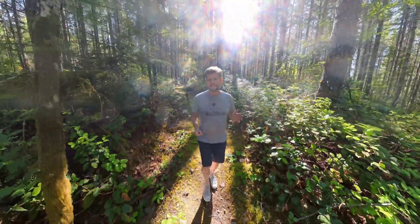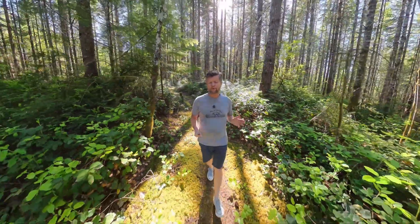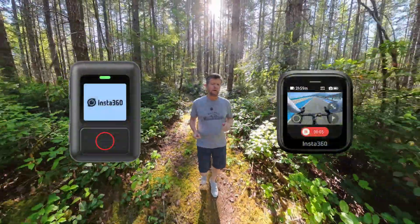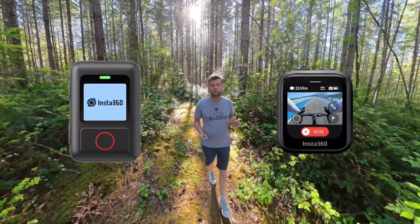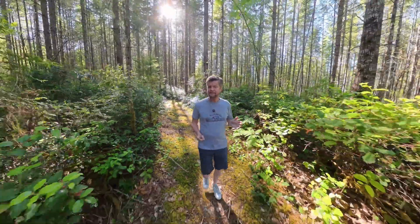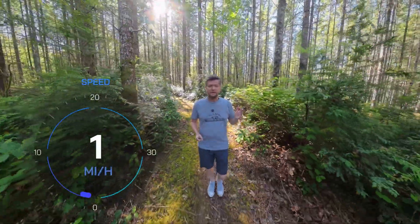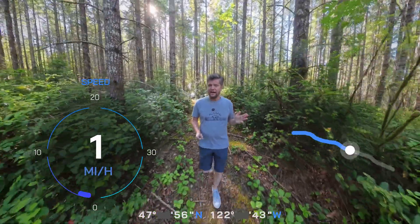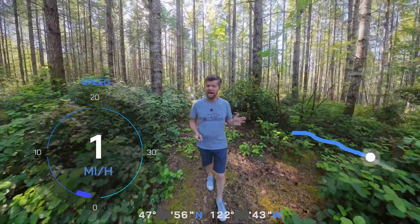If you own an Insta360 X5 and you pair it with either the GPS Action Remote or the GPS Preview Remote, not only will you have a remote control for your X5, but you'll also be able to add GPS stats to your footage, including your current speed, your route, your coordinates, and a whole lot more. So let's check it out and see how it works and how well it works.